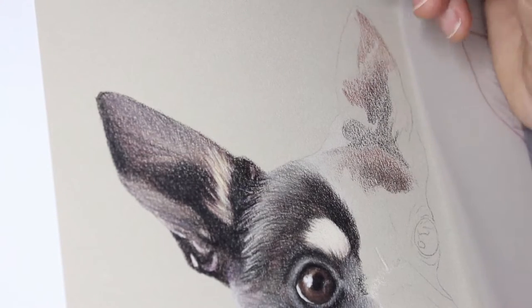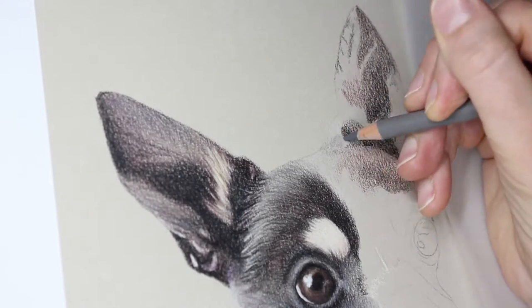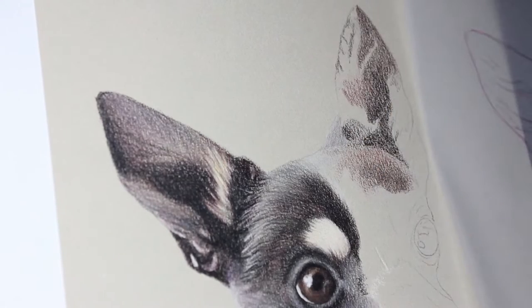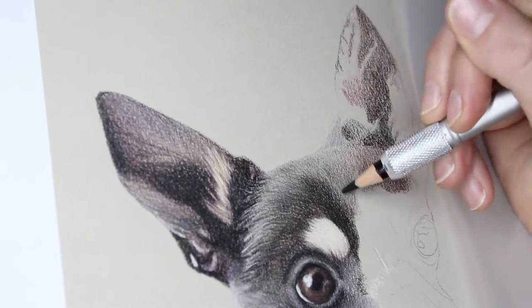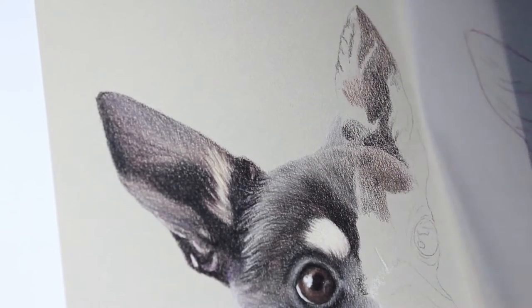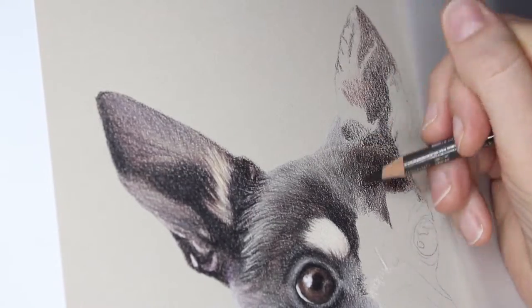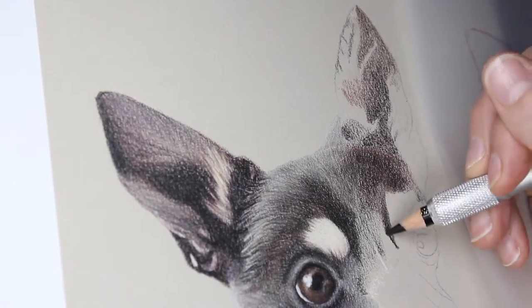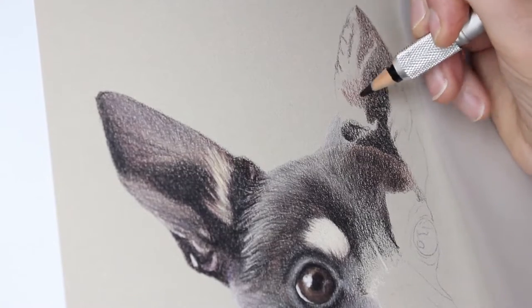Moving on to the other ear — the top half of this ear was actually cut off in the reference photo, so I flipped the top of the first ear, popped it into position, and then altered it slightly so it didn't look like a duplicate ear. Since the light was coming from a different direction things needed to be a little different. It ended up slightly different to the first ear in terms of level of detail, but I think it worked out okay.